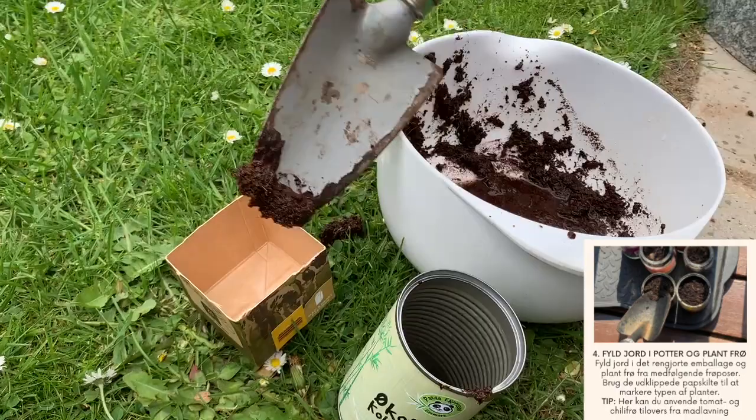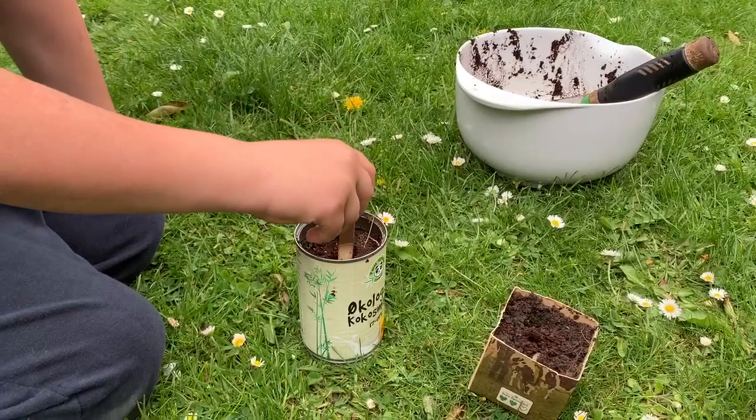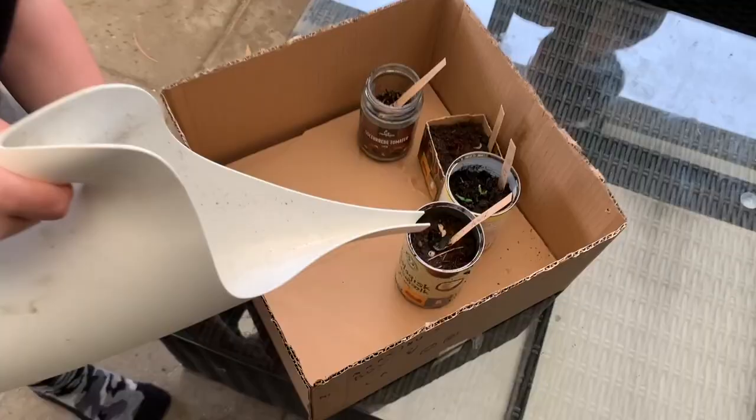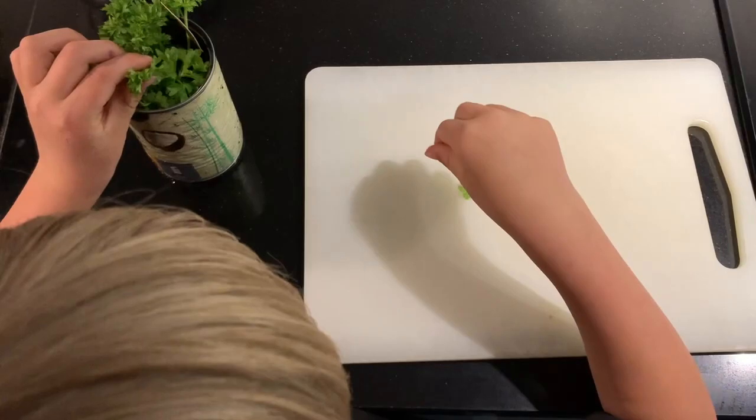Next, plant the included seeds and remains from cooking, such as garlic. Mark the type of crops planted with the signs. Add the pots to the finished plant box. Water the seeds as shown on the seed pouches. Enjoy your plant box and eventually harvest the herbs.